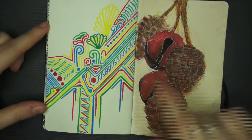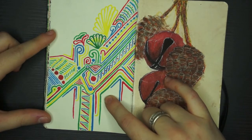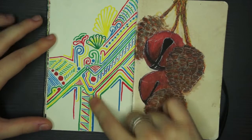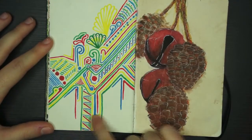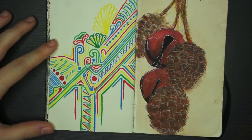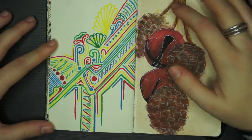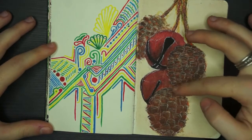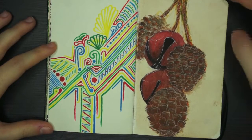This is around Christmas, when I got my FW acrylic inks. I was doing a little test of all the colours, moulding them together and doing doodles — this was with a paintbrush so it was taking quite a while. My family went to Iceland shortly before Christmas and brought back these kinds of cones and bells, and I just loved how they looked so I drew those.